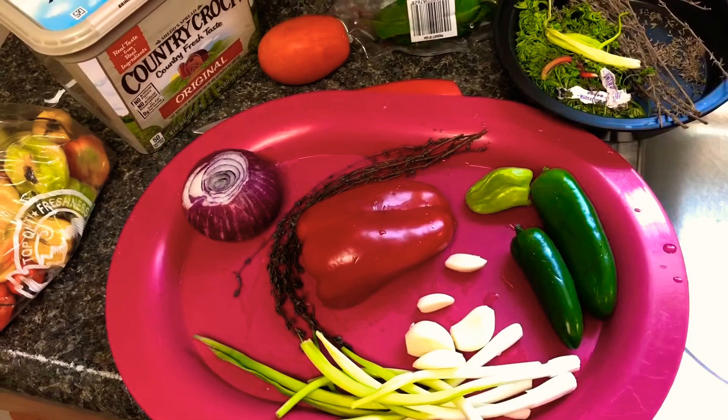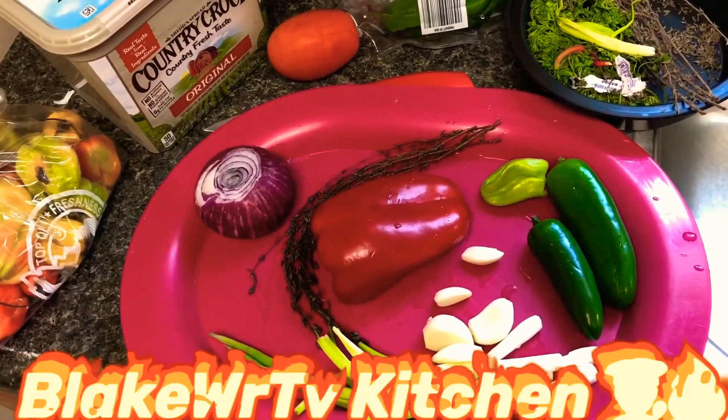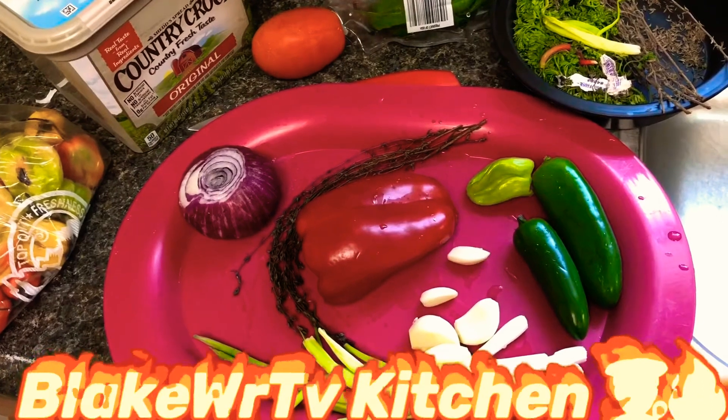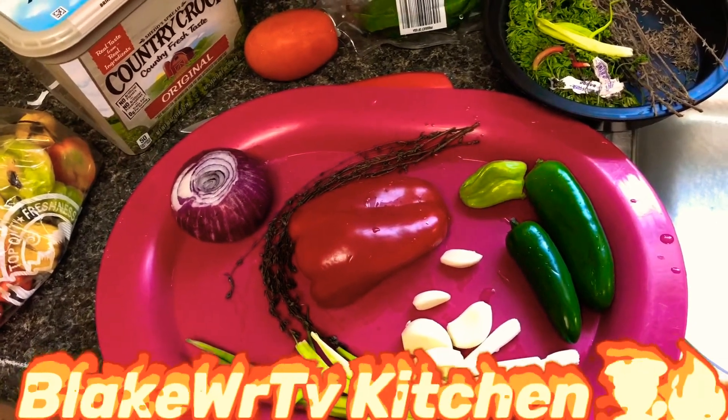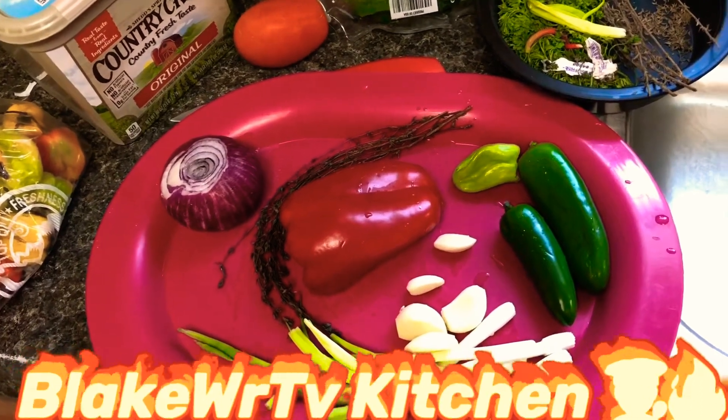Good morning guys, welcome back to BlakeWRTV. Today we are in the kitchen again and we are making some nice Jamaican fritters with sawfish. Yes guys, you heard me right — fritters with sawfish today.